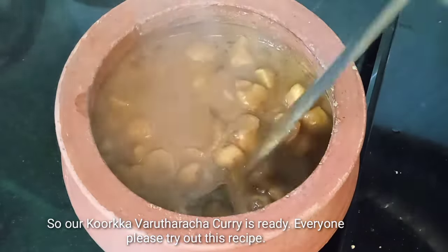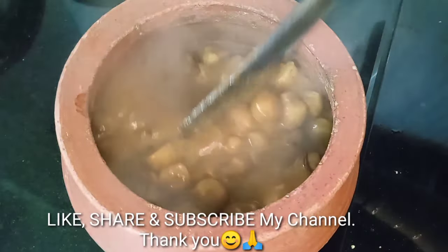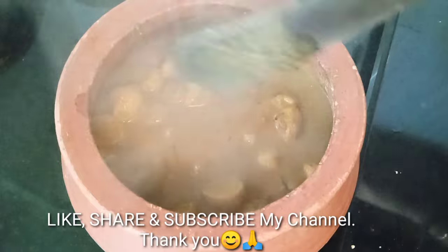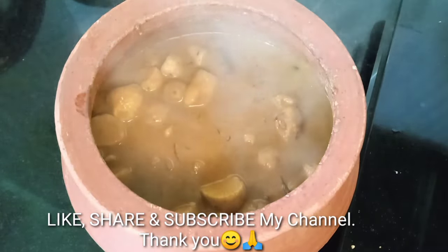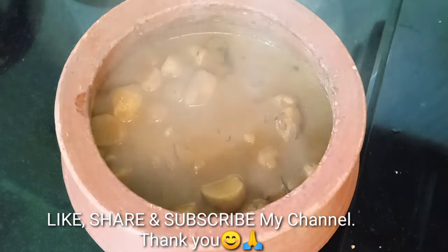Please like, share, and subscribe. Click the bell button and click the notifications. I will get the notifications. If you want to see this video, I will see you in the next video. Namaskar.